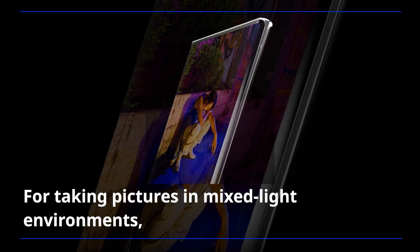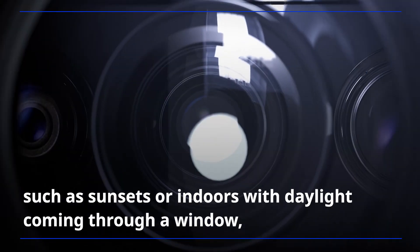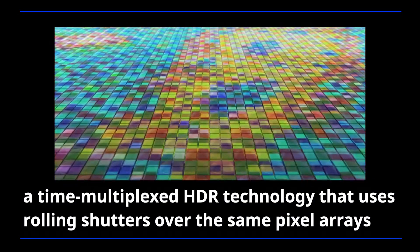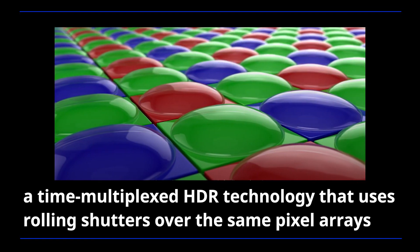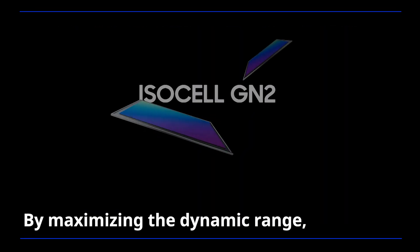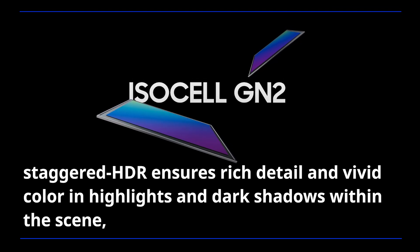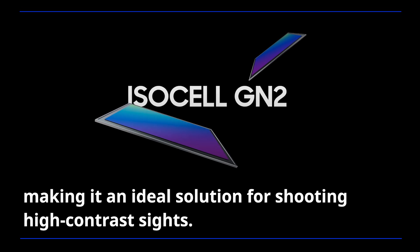For taking pictures in mixed-light environments such as sunsets or indoors with daylight coming through a window, the GN2 increases its dynamic range with a staggered HDR feature — a time-multiplexed HDR technology that uses rolling shutters over the same pixel arrays to capture multiple frames in short, middle, and long exposures. By maximizing the dynamic range, staggered HDR ensures rich detail and vivid color in highlights and dark shadows within the scene, making it an ideal solution for shooting high-contrast sights.